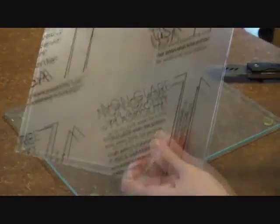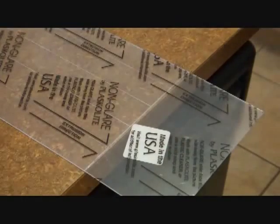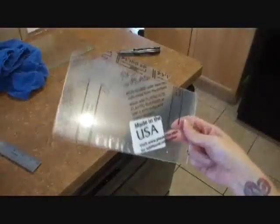Once you've got that scored, you want to put it on the edge of something straight — your countertop or a workbench — just to make sure when it snaps nothing goes wrong. Take a cloth, place it where the scoring edge is, and just gently press down. You're going to see it came clean off. All you have to do now is cut off the remaining plastic and you've got your sheet.